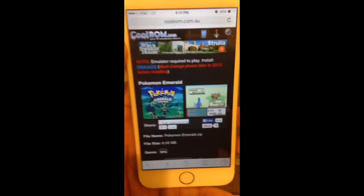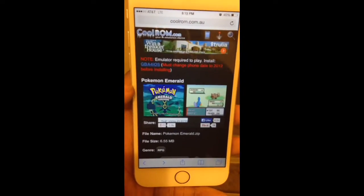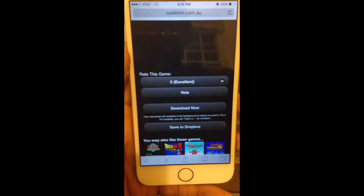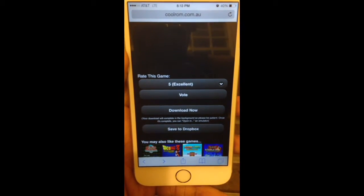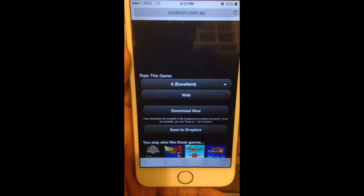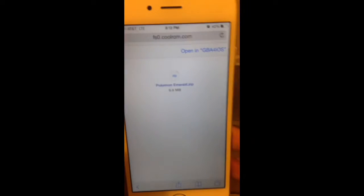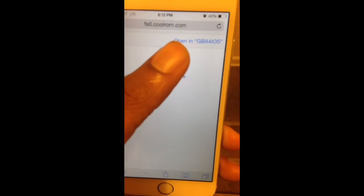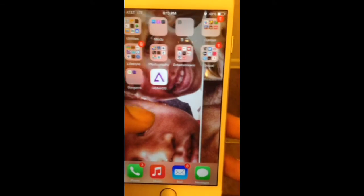I picked Pokémon Emerald for this video. Scroll through, then press download now. Depending on the size of the ROM it can vary in time, so just be patient. Some people might think it's not working and press download too many times. Anyway, once it finishes downloading — this one's only six megabytes — click 'Open in GBA4ISOapp' and once you do that you get a game in there.